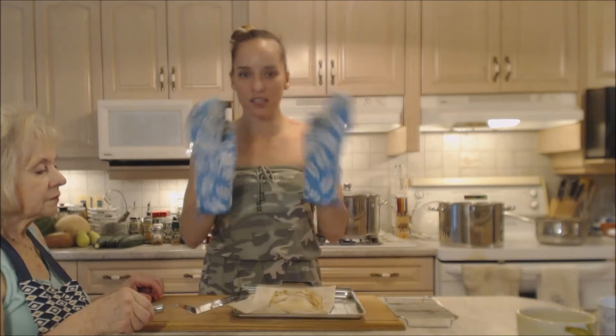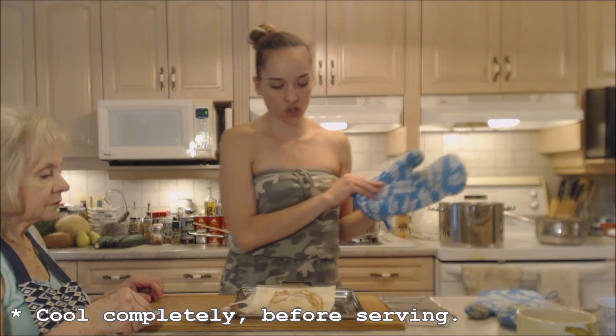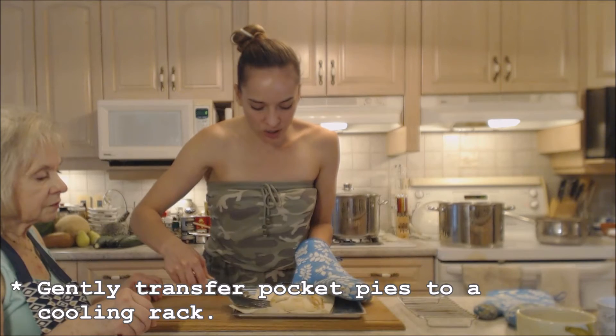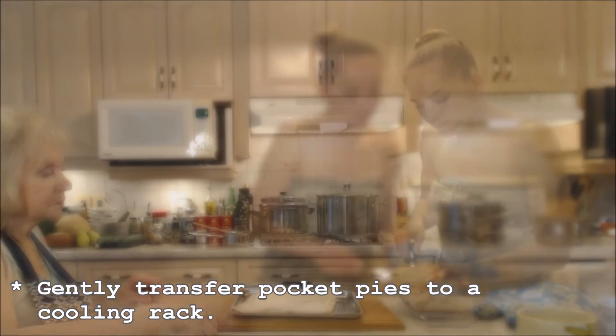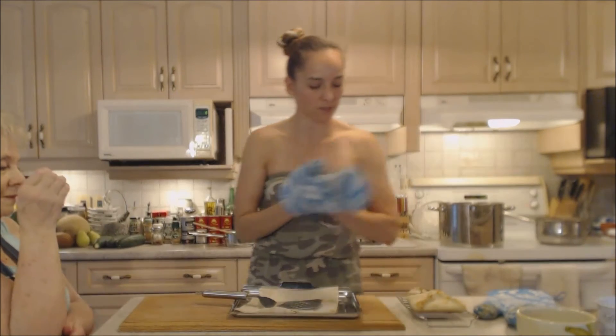We can't eat this right now because it's really hot — you have to let it cool completely before you eat it. We're going to transfer it very gently to a little cooling rack. It should release easily from the parchment. Great job, mom — nothing goes to waste!